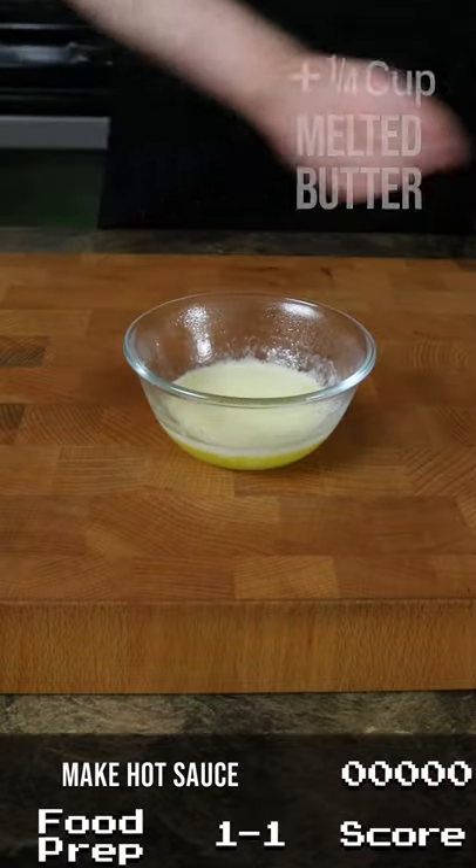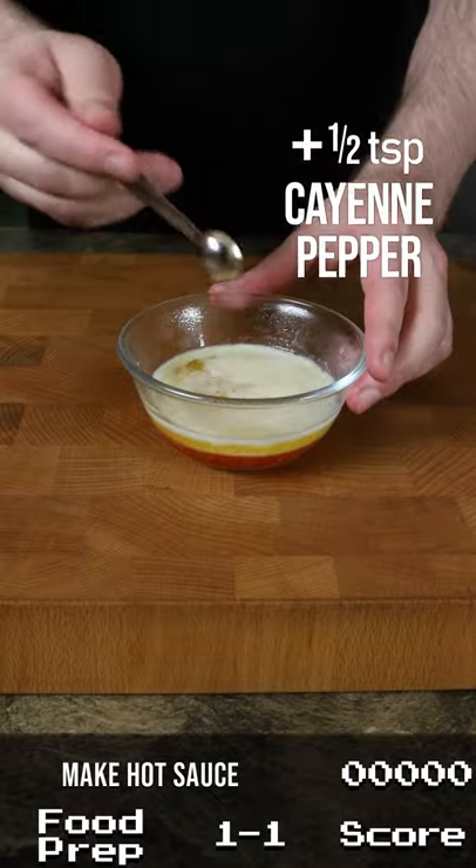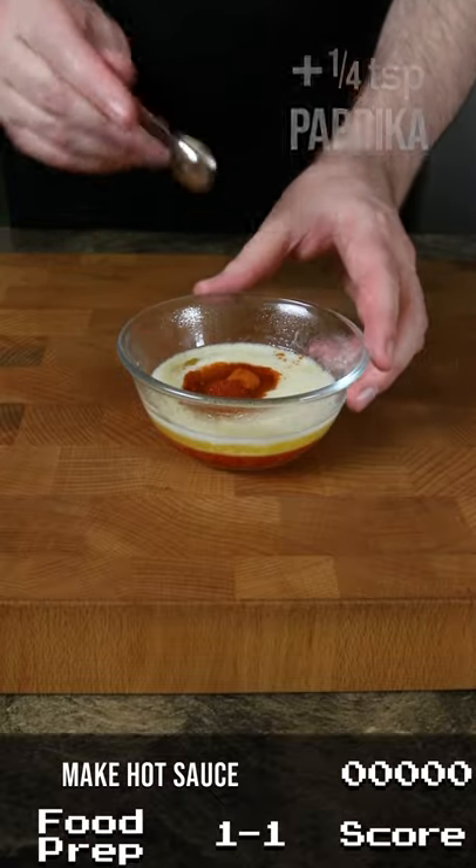Hey everyone, to make some hot sauce for our pizza, let's take a quarter cup of melted butter and mix it with a quarter cup of hot sauce, a half teaspoon of cayenne pepper, and a quarter teaspoon of paprika.